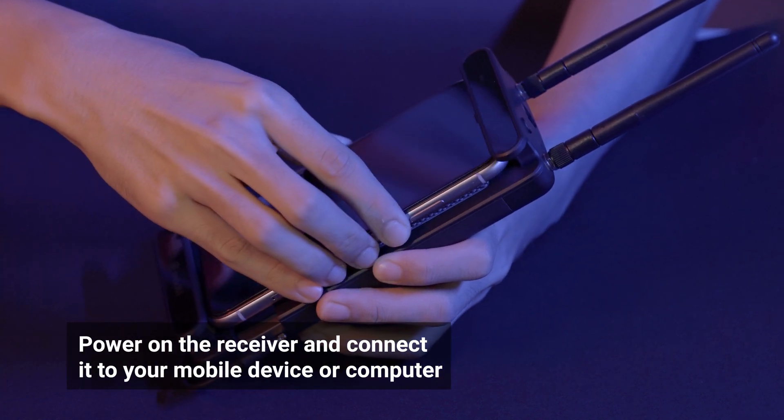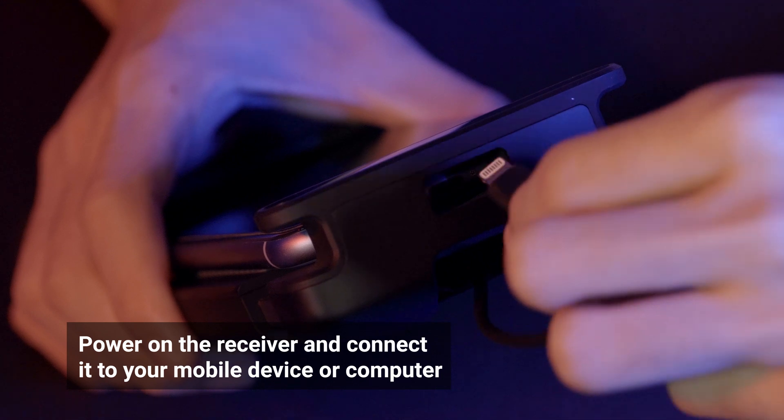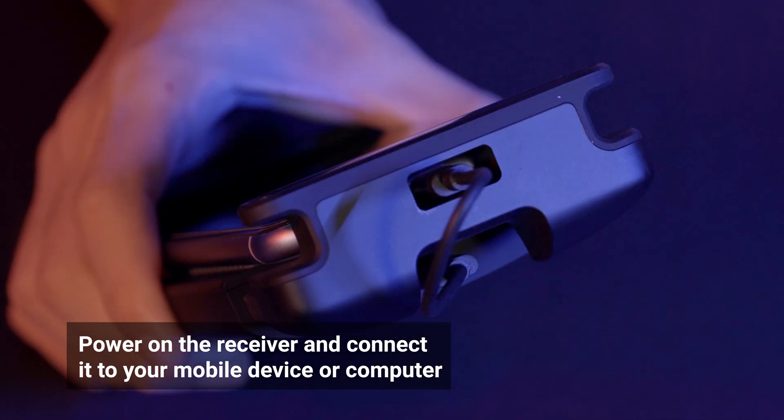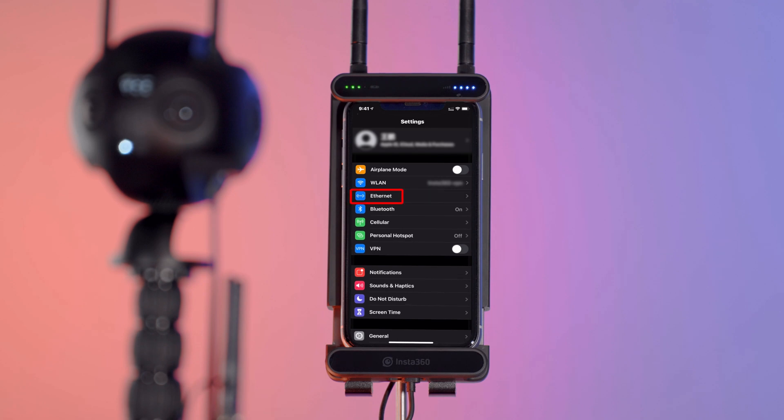Extend the clamp on the receiver and insert your mobile device. Connect the receiver with your mobile device — all three types of connectors can be found in the accessory kit. If you are using an iPhone, upon successful connection, the Ethernet option will show up under Settings.